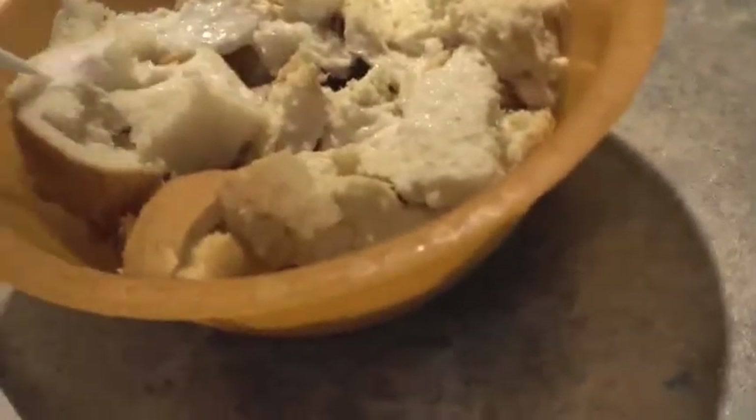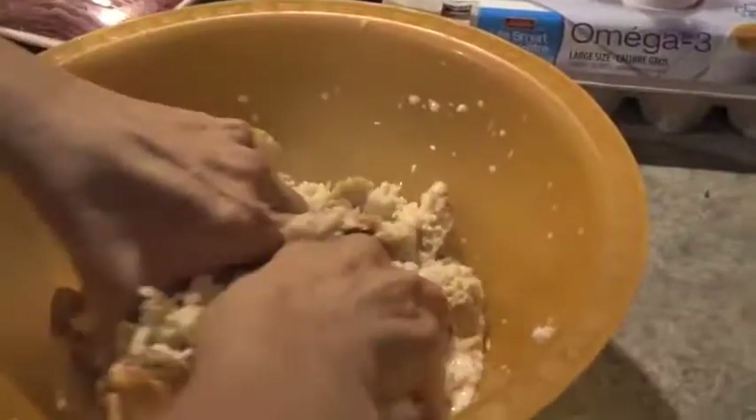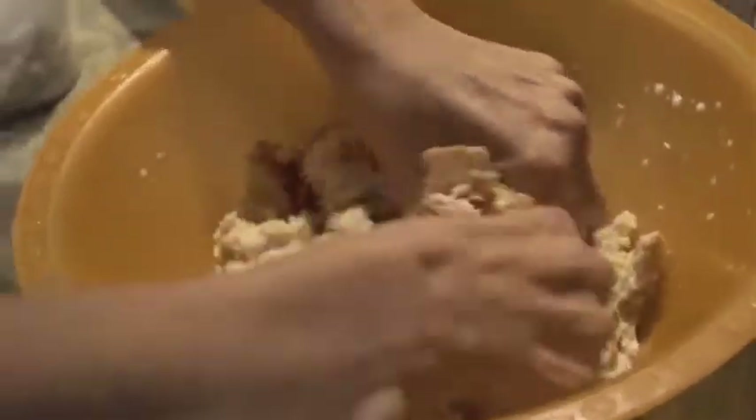I usually use equal amounts of bread and equal amounts of meat. Sometimes I even put a little bit more bread because it makes it softer. Of course my mother calls them bread balls. And how much milk? You just drench your bread in regular milk — I use two percent. I mush it up until it almost becomes a little purée — I don't want chunks in there.